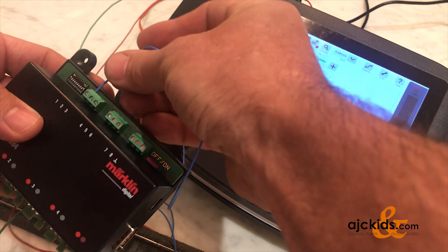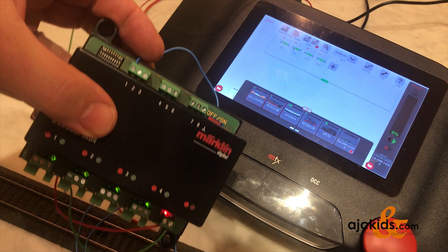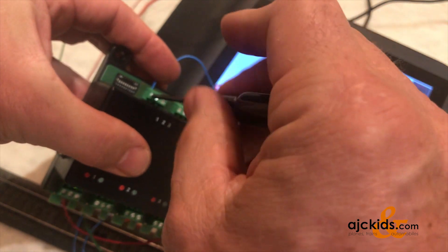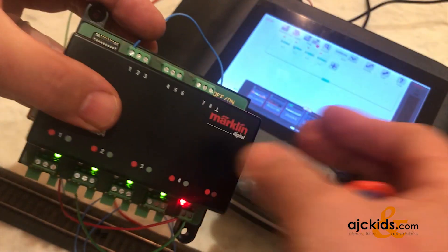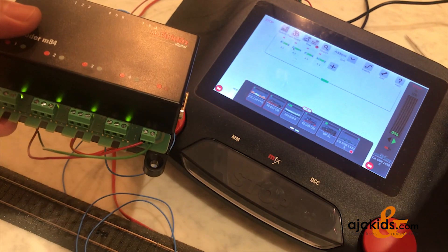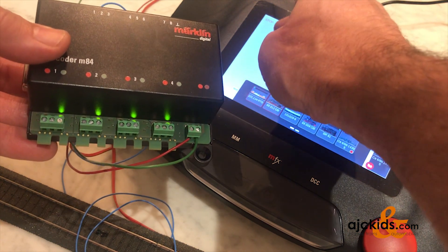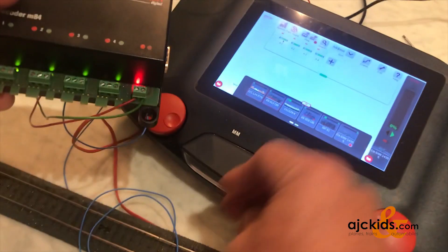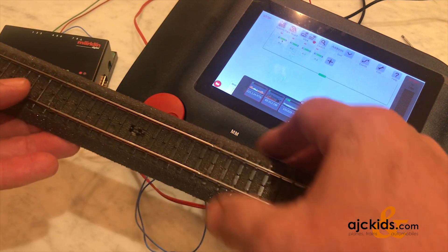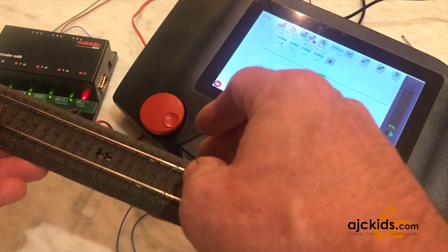I will connect one of the contact wires to contact number one. As mentioned in previous videos, if a grounded signal goes to number one it will set port number one to red. If it were connected to number two, it would set port number one to green. We can still control the M84 with our digital controller — in this case the central station — and switch port number one to red or green. But now, thanks to this input on port number one, we can also control the M84 with the circuit track.